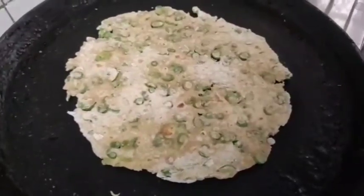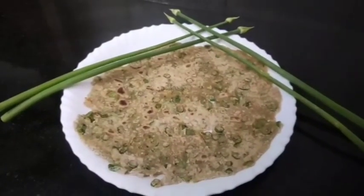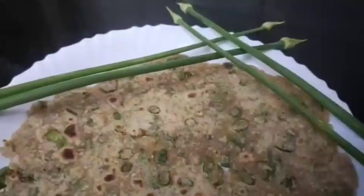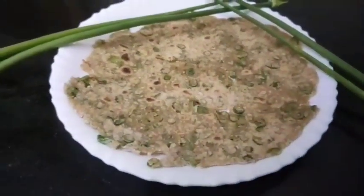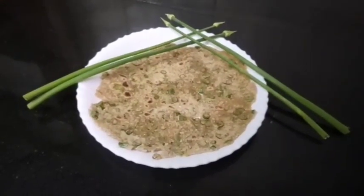This is our food and meat. The first part of our food is a good food. Please like, share and comment. Thank you for watching, bye!